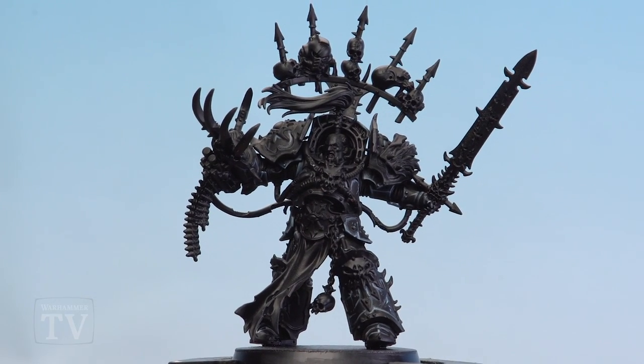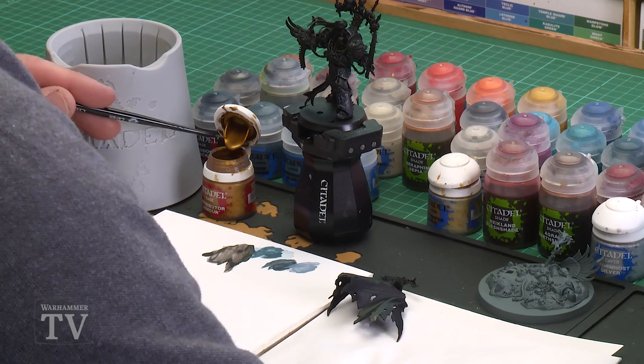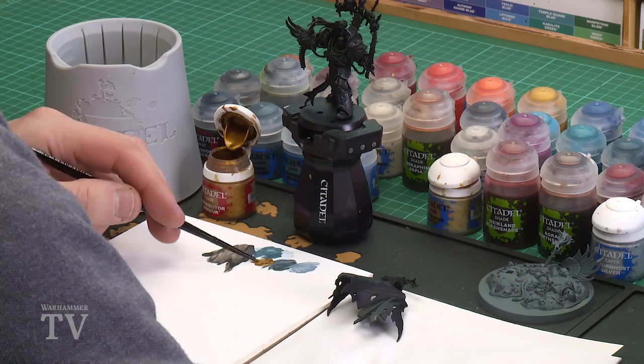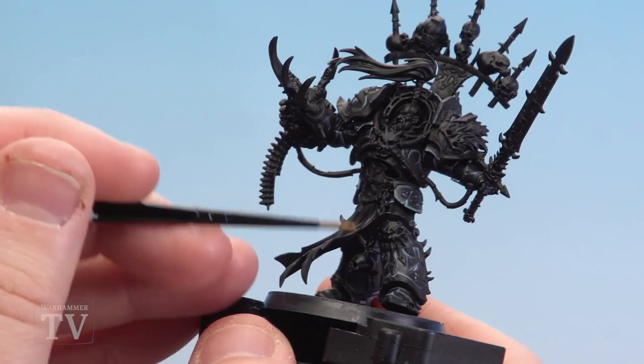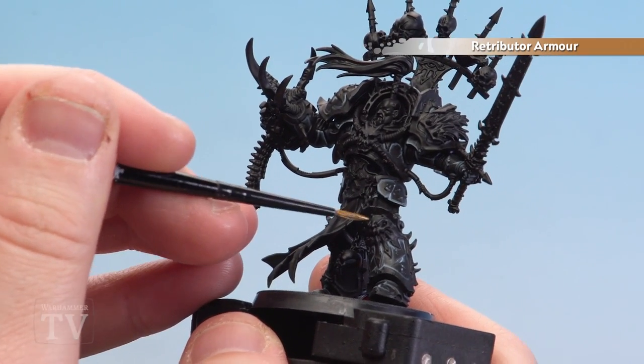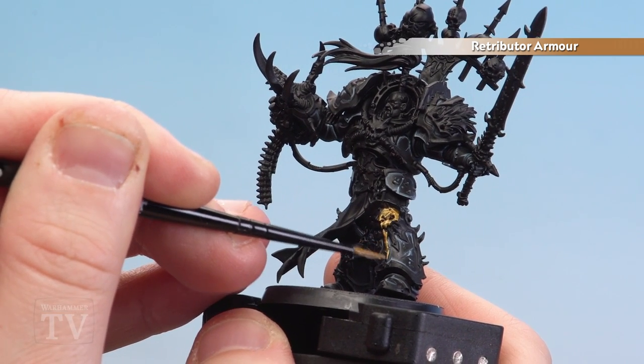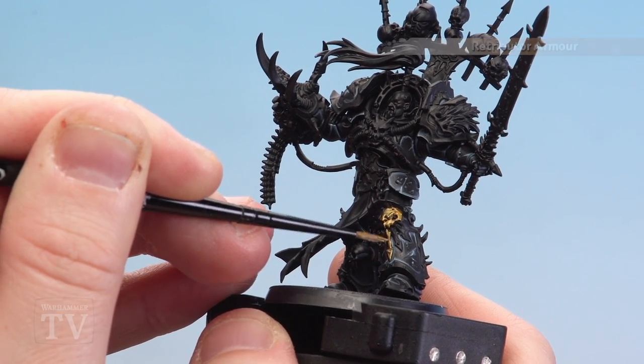With the armour now highlighted we're ready to move on to painting Abaddon's gold trim and other gold details. For this we're going to start with Retributor Armour — we're going to coat anything that's going to be gold on him, and don't forget there are bits on his base that will need painting gold too. Get a little bit of Retributor Armour, a little bit of water so it's nice and thin, brush to a nice point, and start picking out those gold details. Start on his knee pad and do a couple of thin coats to build up those layers. Check the box art if you're not sure where to paint areas gold.